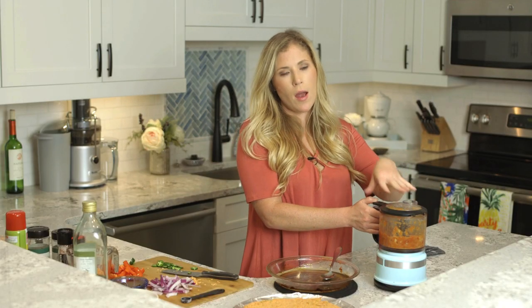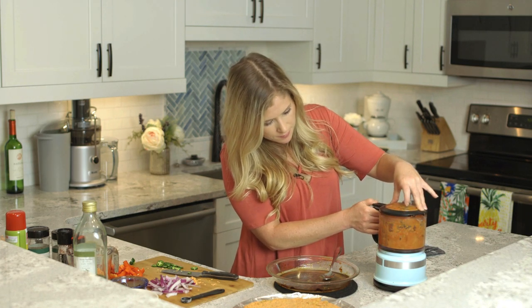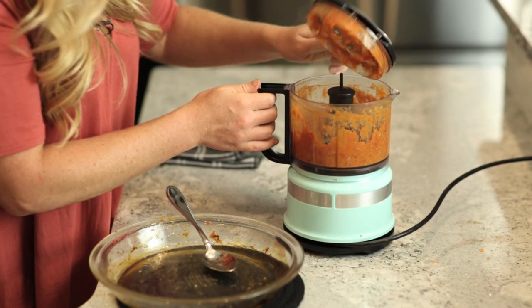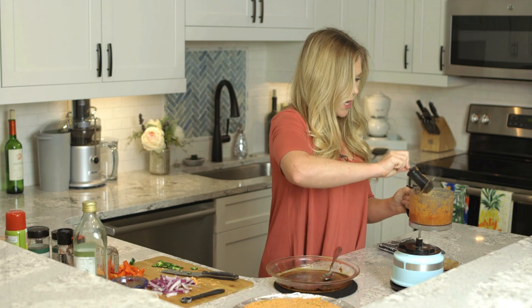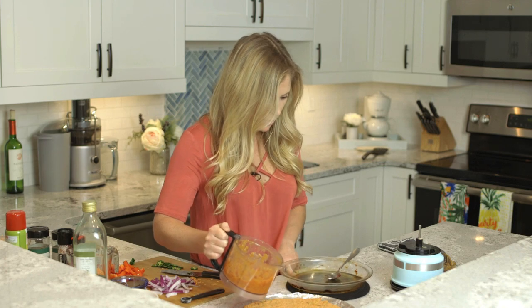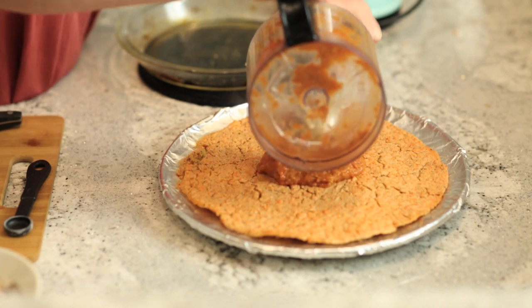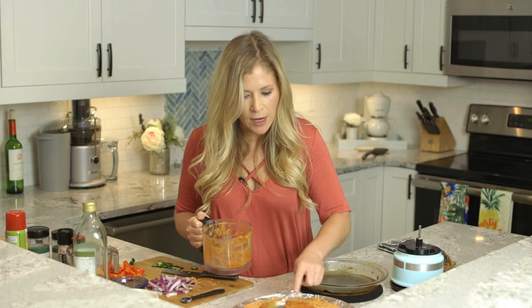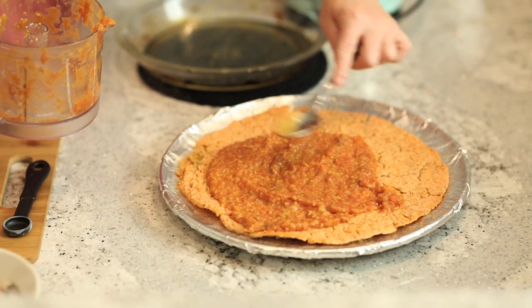Mixing this, we just want to bring it to a regular tomato sauce consistency. That looks pretty good. I'll remove the blade and then we're just going to spread this onto the pizza like regular pizza sauce. Even if you don't puree it so all the garlic is completely mashed up, it's not a big deal — it's still going to get the flavor and taste delicious.